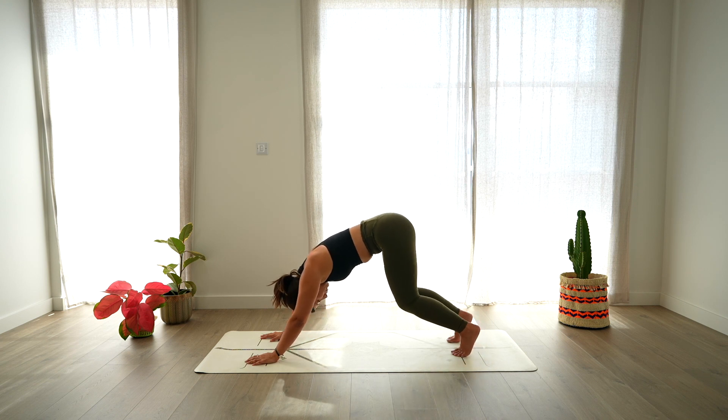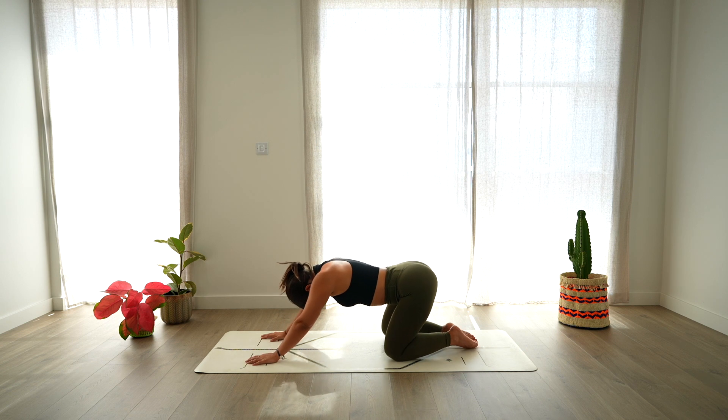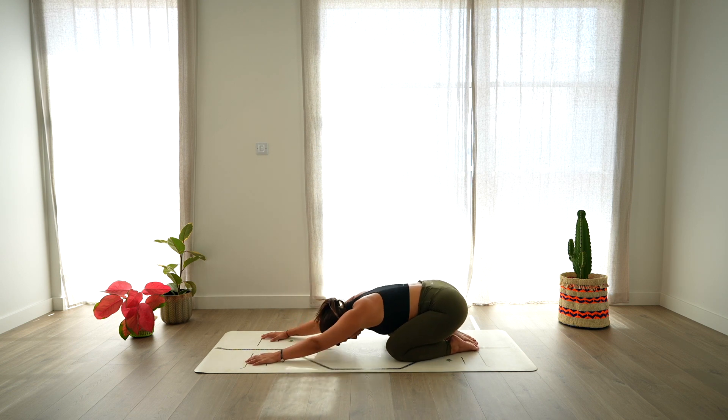Then lower the knees down on the mat. Send the glutes towards your heels and lower the forehead down on the floor for child's pose. Start to close your eyes, letting go of any control of the breathing. Taking this moment to stay here in stillness. Relaxing every part of your body. And taking this moment to thank yourself for showing up today, for finding time for this practice and dedicating this time to your body and to your mind.